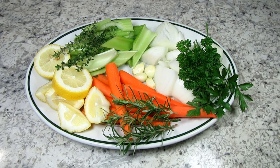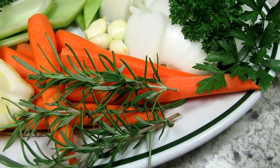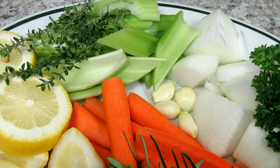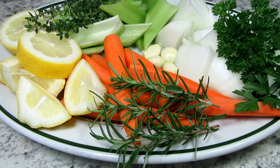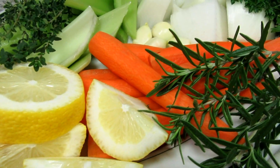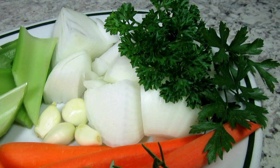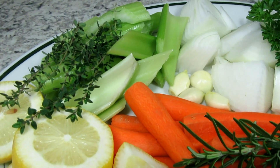These are the aromatics I'll be using to stuff the chicken and also make a bed for the chicken to sit in the pan. I have some herbs from my garden — rosemary, sage, thyme, and parsley. The vegetables are an array of onions, carrots, and celery. I have some garlic, and we can't forget the lemon that gives a pop of brightness. Combined with the seasoned butter rub, these aromatics will add a tremendous amount of Thanksgiving goodness and flavor.